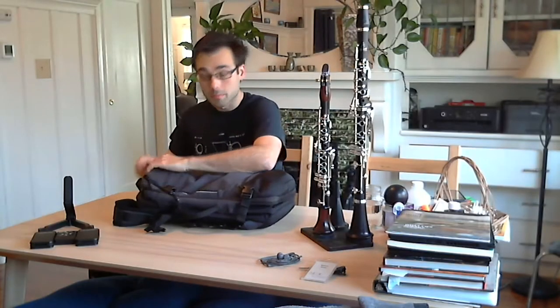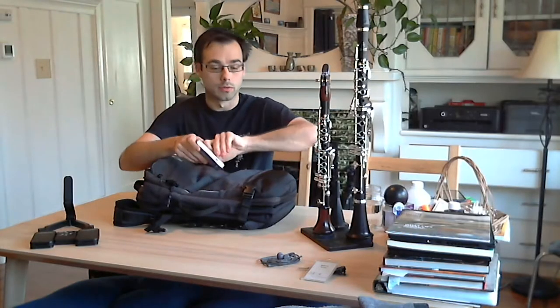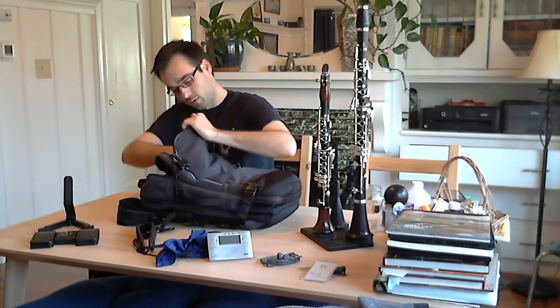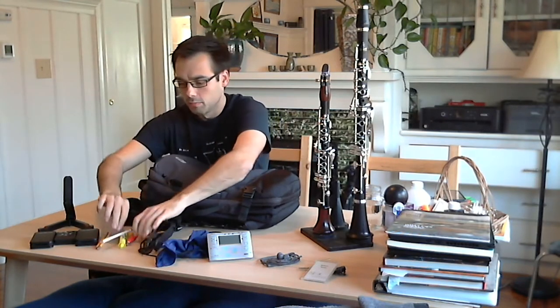Moving into the front pocket — a tuner. I tune the orchestra before every show, so this helps me to know if I'm perfectly in tune or not. It's the all-important metronome tuner. I have my swab for cleaning the instrument — it's a beat-up turkey feather — and a neck strap, plus some pencils and pens. My current favorite is the black winged pearl.